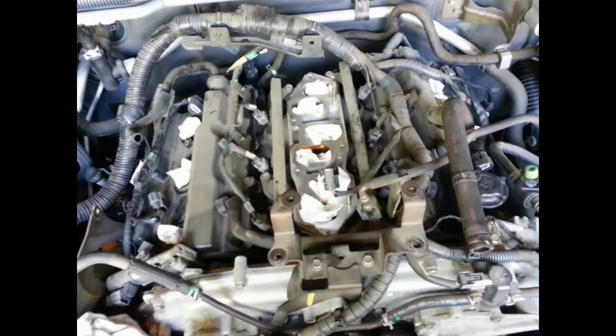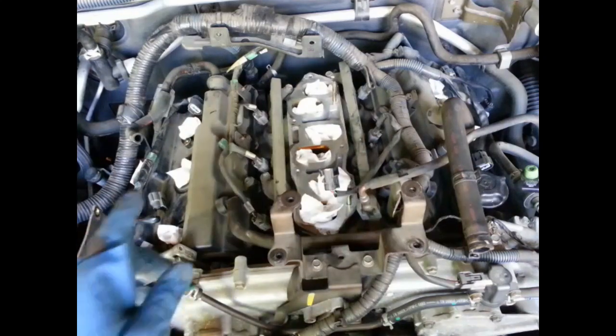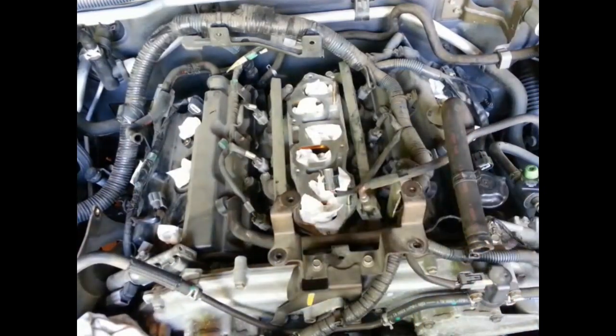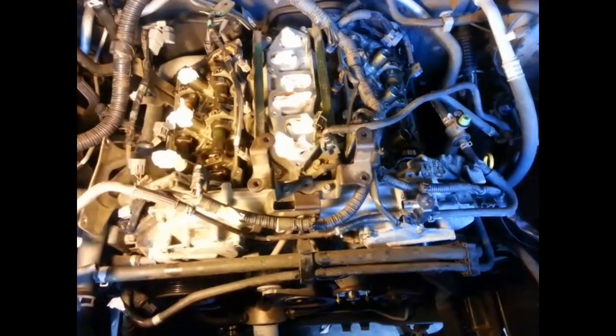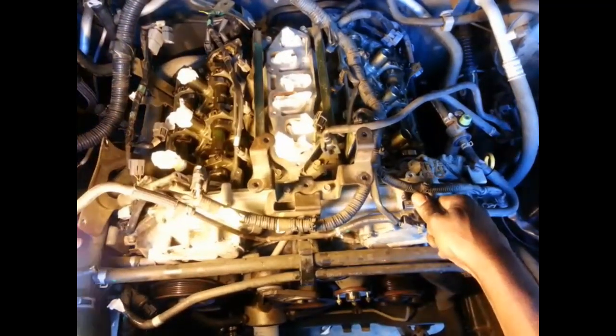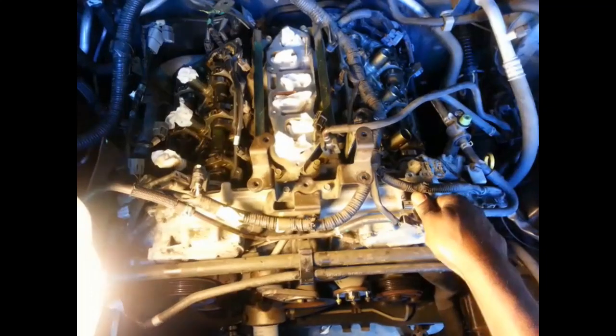I've gone ahead and removed the intake manifold. Now I'm going to remove the rocker cover, then take off the drive belt and a few other things to get to the timing chain. I've removed both valve covers — it's probably not necessary to remove both, but one was leaking oil so I went ahead and replaced it. I've also taken off the fan and the fan shroud, so that area is now empty.